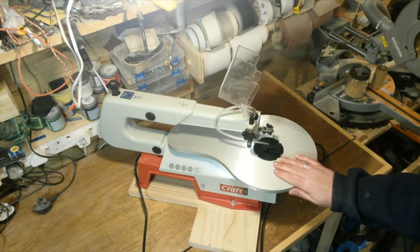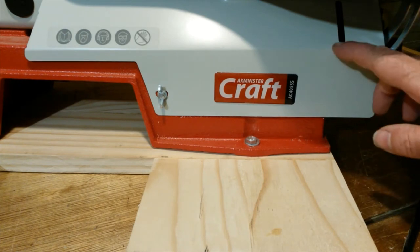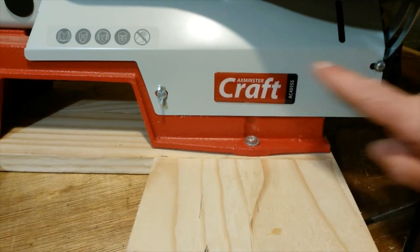I'll just move the camera in closer and show you something I've changed on this machine. To get to the lower blade clamp you have to take this panel off, and usually it's held by two screws — one here and one here.